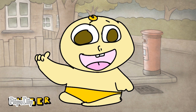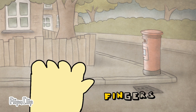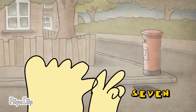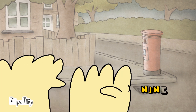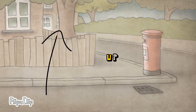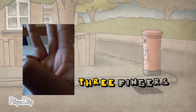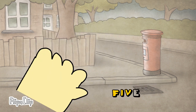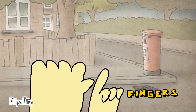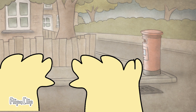We got one finger, two fingers, three fingers, four fingers, five fingers, six fingers, seven fingers, eight fingers, nine fingers, ten fingers up.